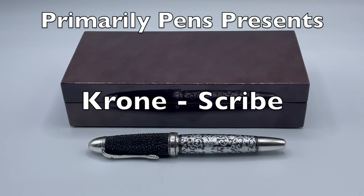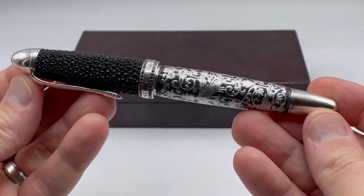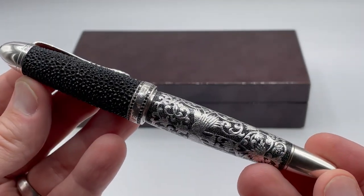Greetings! This is Brandon with Primarily Pens. Today I have the Krone Scribe from the Precious Metals collection. This is a limited edition of 288 pens and falls into my interesting materials category.